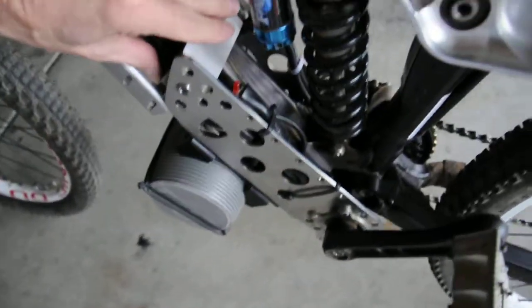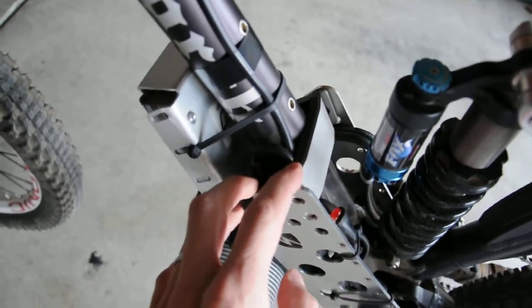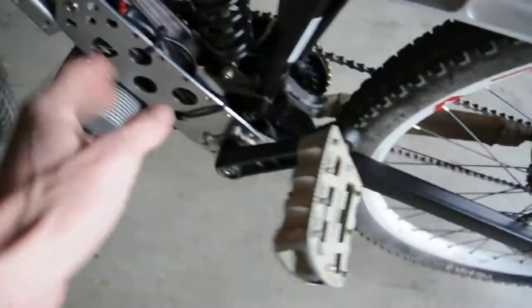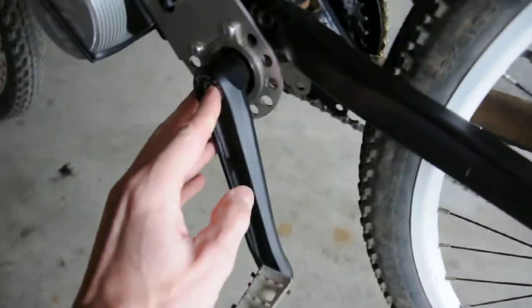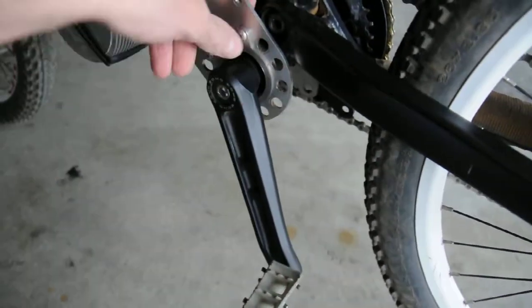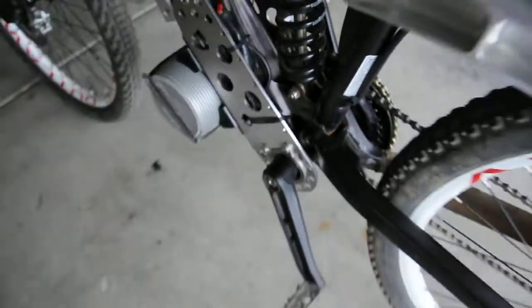There's a bracket here that mounts it to your mainframe bar. And then it comes with the crank, the bottom bracket, the spacer in here, everything that makes it all fit right. The wiring is all kind of packed into this side here.